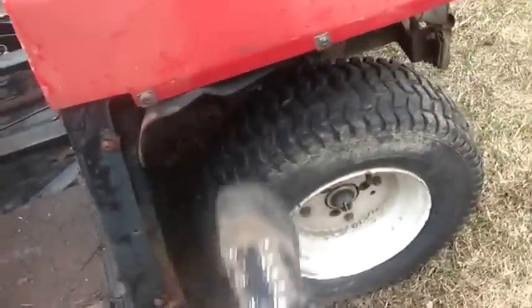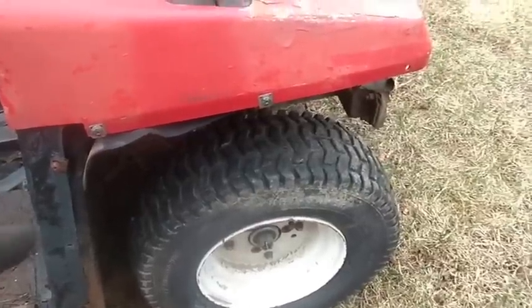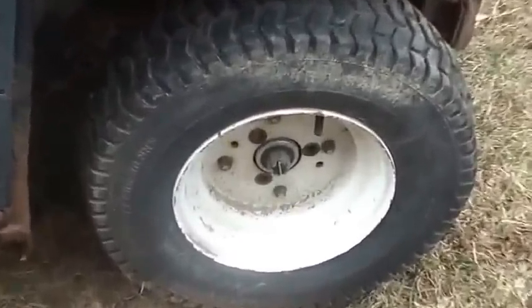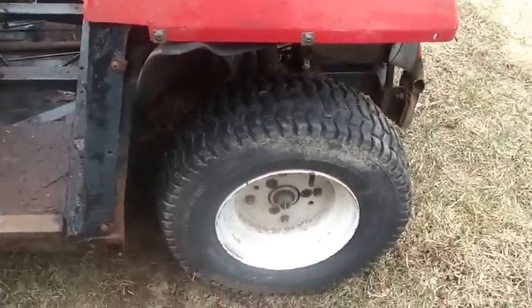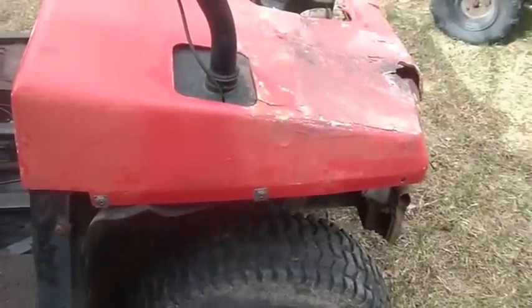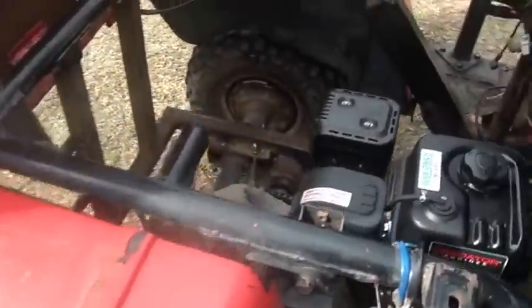My buddy bought it in hopes of fixing it up and discovered fairly quickly how expensive the parts are for this thing. I had to replace the whole front axle assembly — it wasn't there when I got it. It only had three wheels. I put those tires on it; they were pretty shot, so you can see those are kind of drilled there. I replaced the strut and got a tire on there to get it up on all four so it was movable.